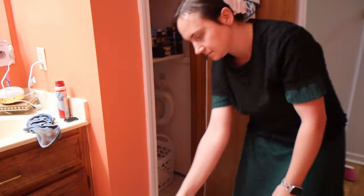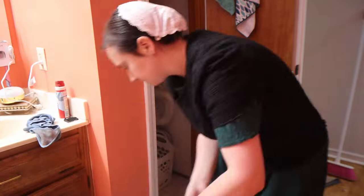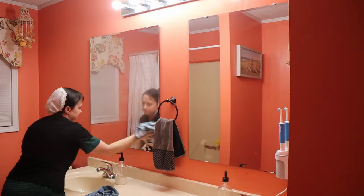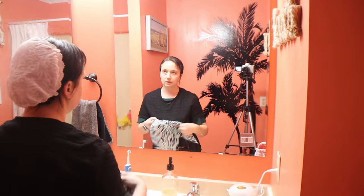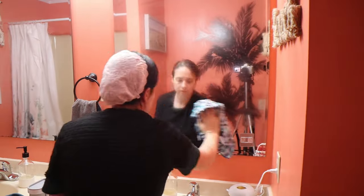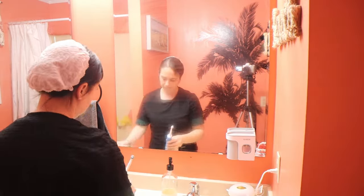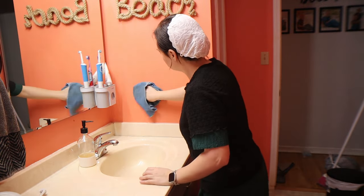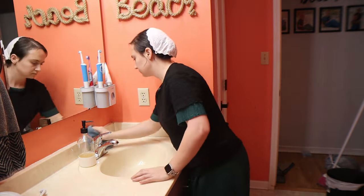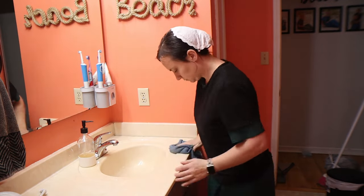Moving back into the bathroom and finishing up the closet here. Then we're going to start on the other part of the bathroom, giving everything a good cleaning. I did order a few things that we will place once the bathroom is clean — just things that were getting worn out and needed to be replaced.